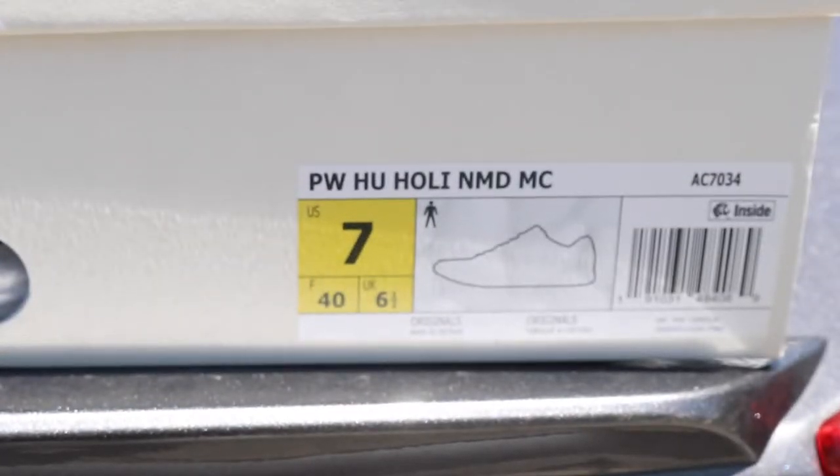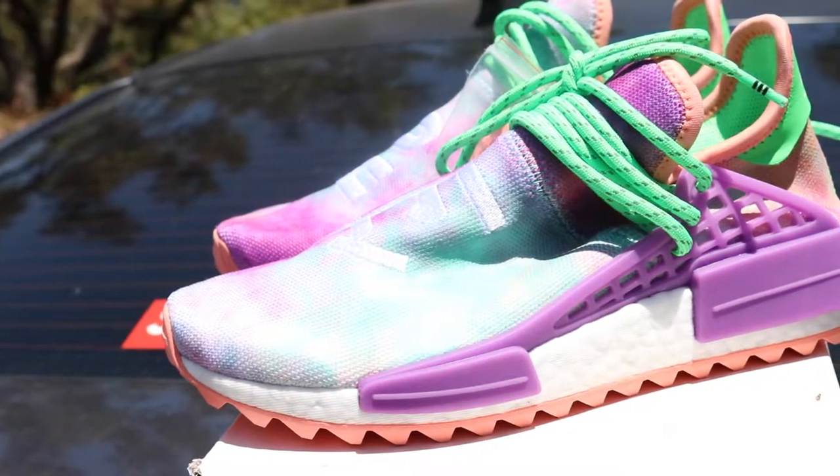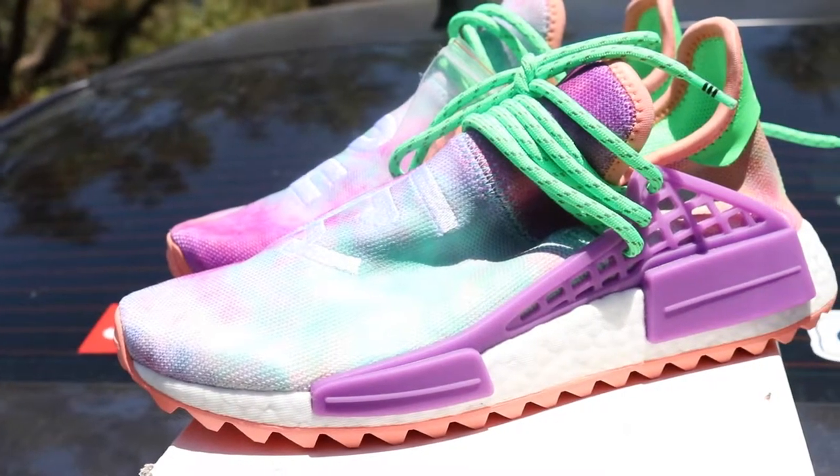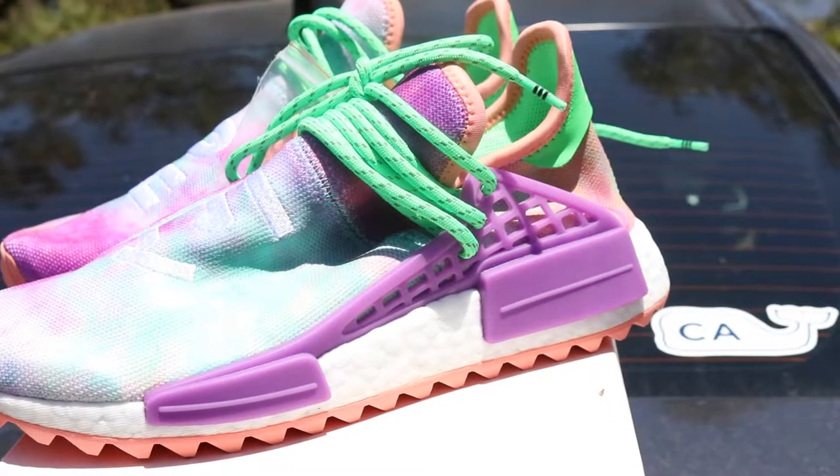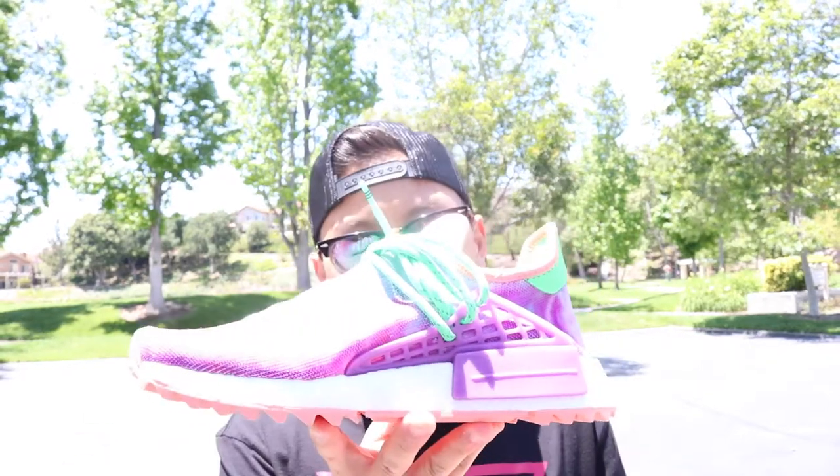The crazy thing is I was able to pick these up for retail. I went to Adidas and for some reason they had a surprise restock on the store in Melrose. I found out about it the day it happened but I went the day after they did the surprise restock and these were still sitting in the store, so I'm guessing they had a lot of them.